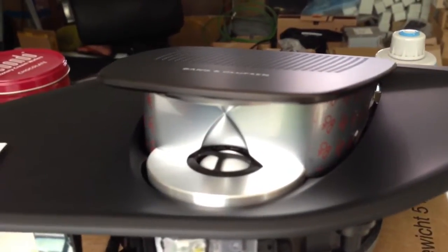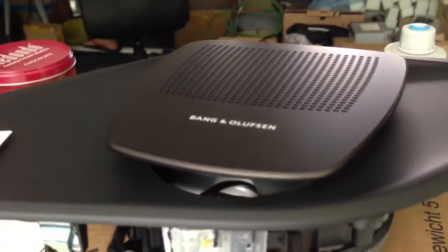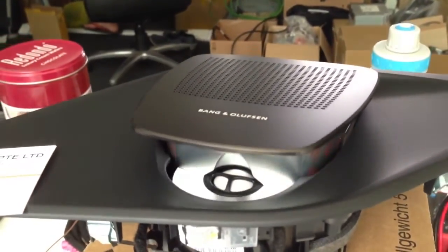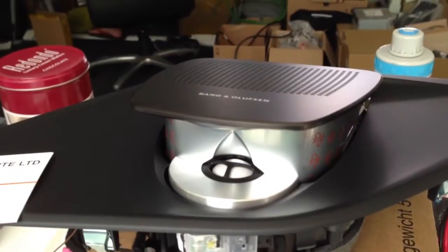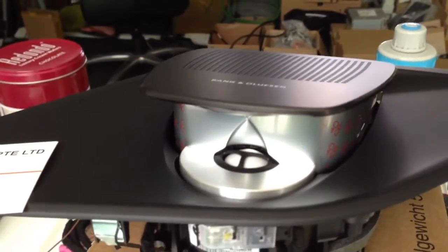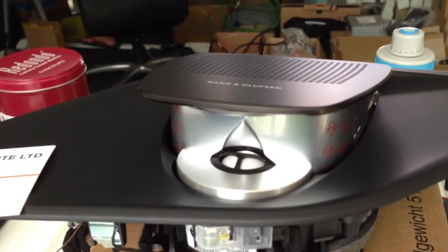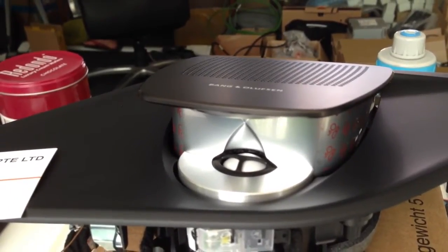Now we close it. Open it. Very good. This is how it works: when you turn on the engine, this one will float up, and when you turn off the car, then this one will be closed.